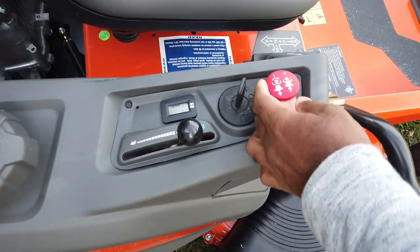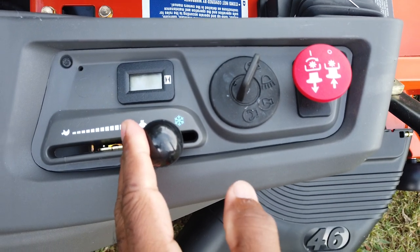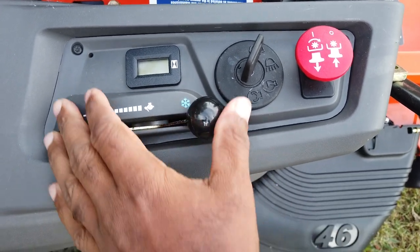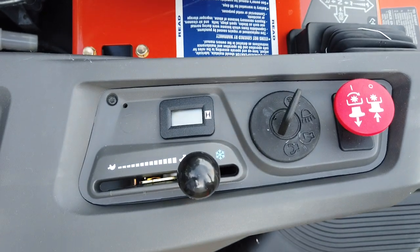Here on your control panel you have your PTO switch, the ignition switch, and your throttle. The snowflake symbol is the choke — you push the throttle all the way up to the snowflake to choke the unit. Once the unit cranks, you then move it back down to the bunny rabbit, which gives it high throttle.